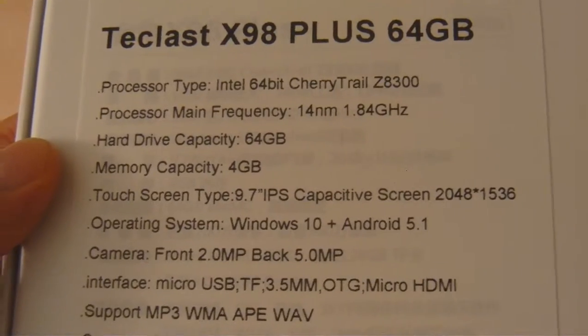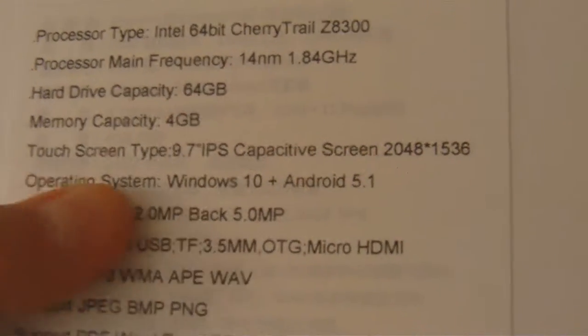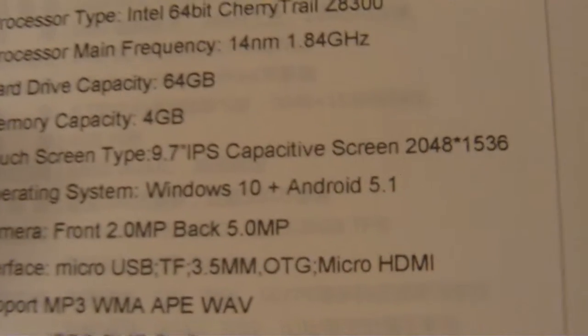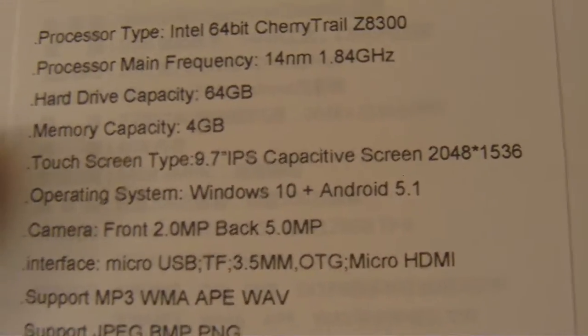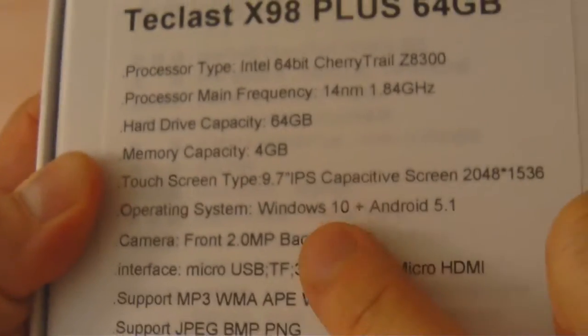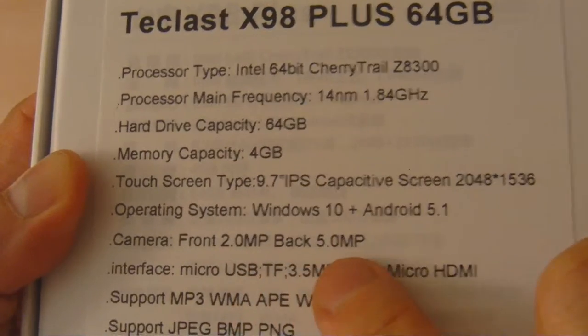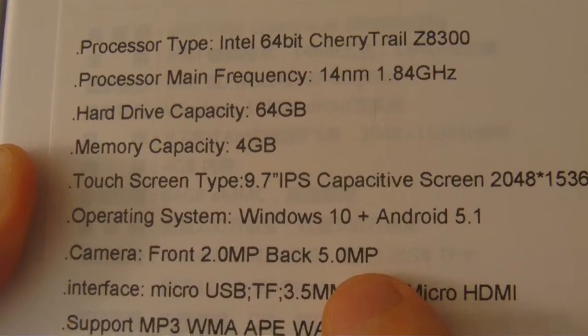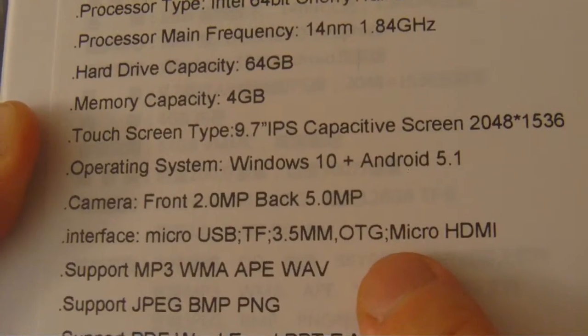Hard drive capacity is 64 gigs. Memory capacity: 4 gigs of RAM. Touchscreen: 9.7-inch IPS screen. Resolution is 2048 by 1536. And it runs Windows 10 and Android 5.1. Camera: 2 megapixel front, 5 megapixel rear. That's very good for a tablet of this price range.